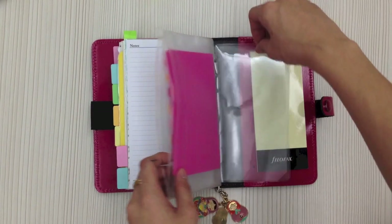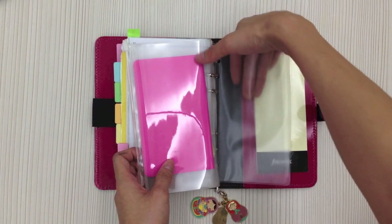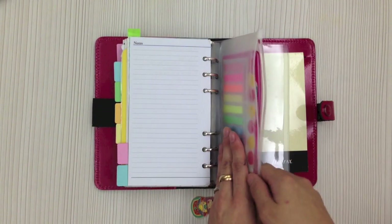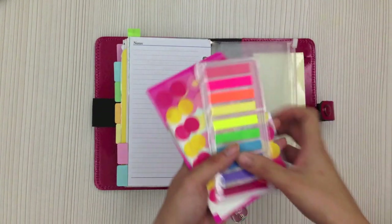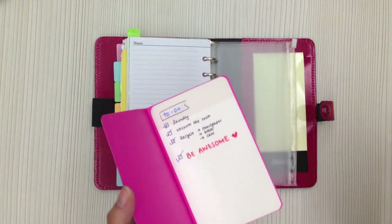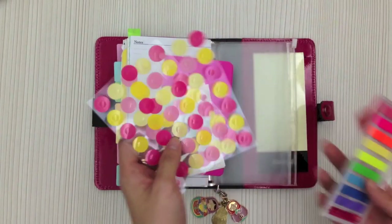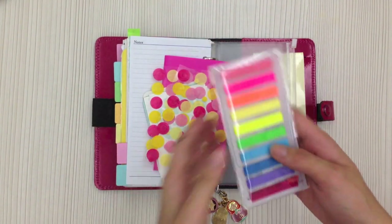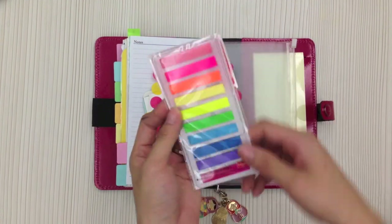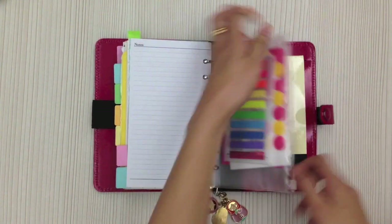I also put in a pocket at the back — like what I showed previously. I prefer the zip pocket over the top-opening pocket from Filofax, because I find it harder to keep things in the open pocket and I feel more secure with a zip closure. In the pocket I keep: sticky tracing film which I sometimes use for to-do lists and then throw away, reinforcement rings from the August kit, and the neon page flags also from the August kit.